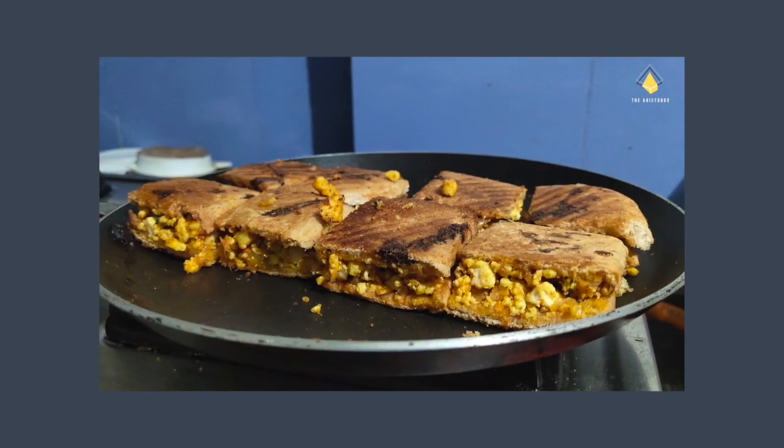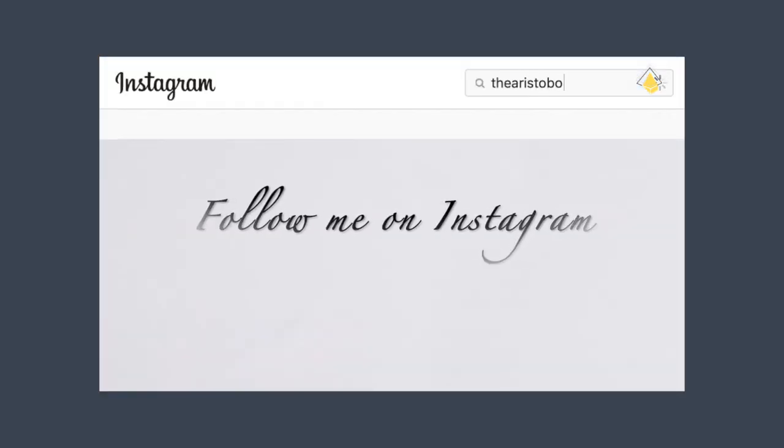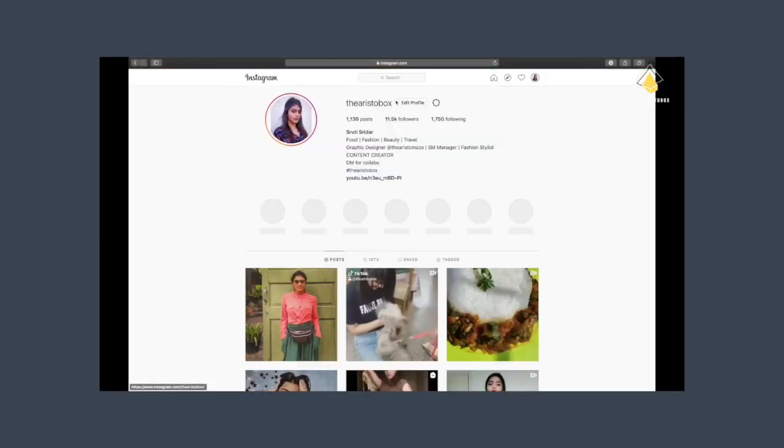I will be putting up a video on how many ways I ate this paneer kheema on my Instagram IGTV. You can follow me on Instagram at The Aristo Box for daily updates and upcoming videos.